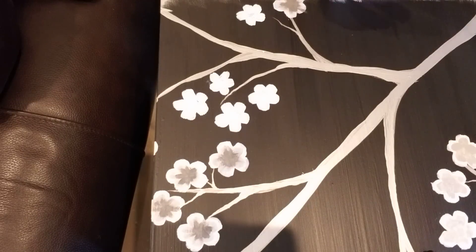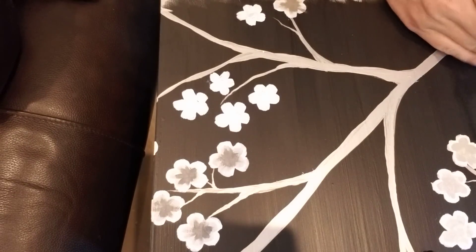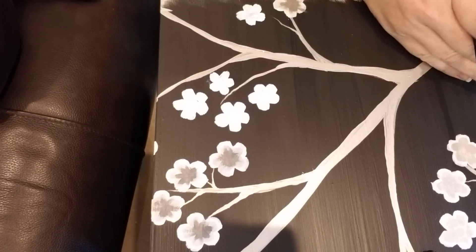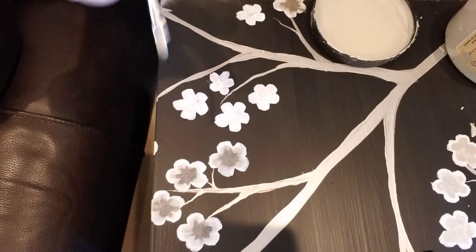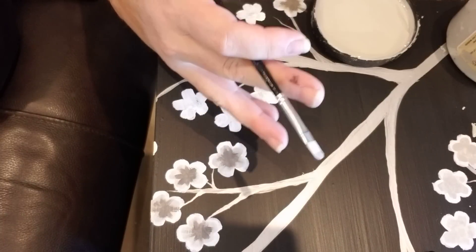Once I have my flowers all outlined, I came back with Dixie Belle paint in Driftwood, which is a soft gray color, and I use that to create the inside of the flower. What I'm going to be doing is taking a gradation of whites, grays, and blacks and working inward towards the center of my flower.